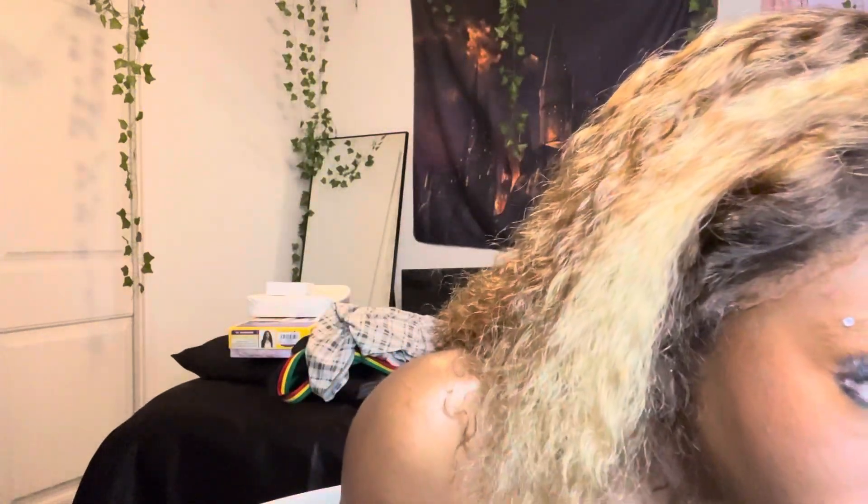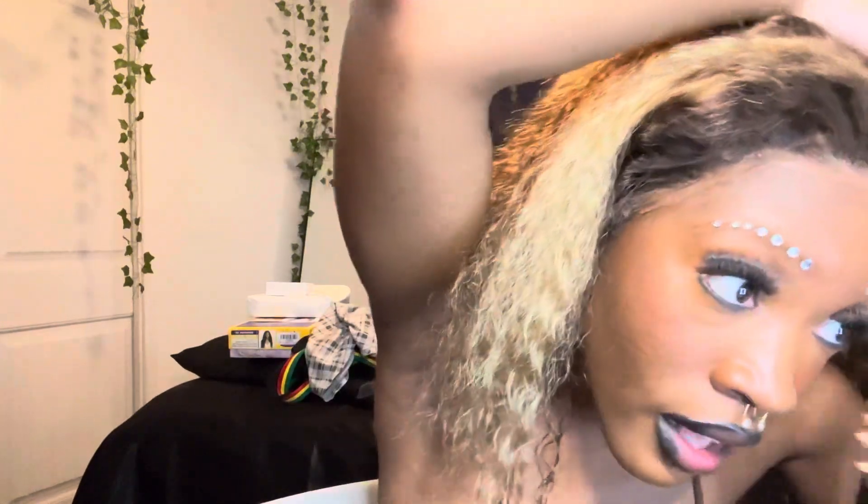I've decided I want to start doing my own hair because paying for installs every other week is not cute, especially since I don't keep wigs in. I've accepted the fact that I'll never know how to do edges — I'm extremely lazy and I've accepted that part of myself.